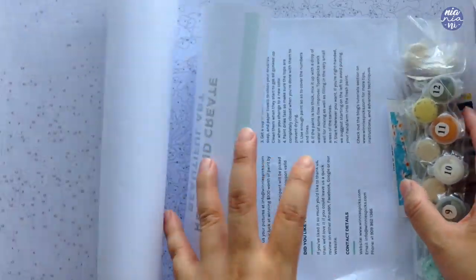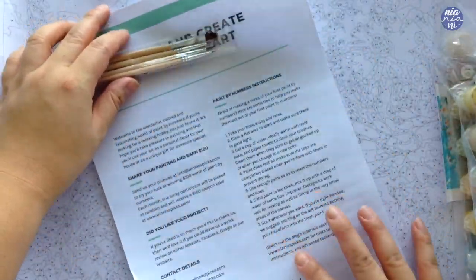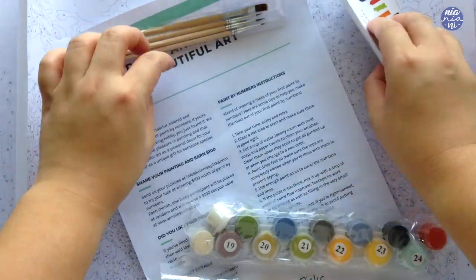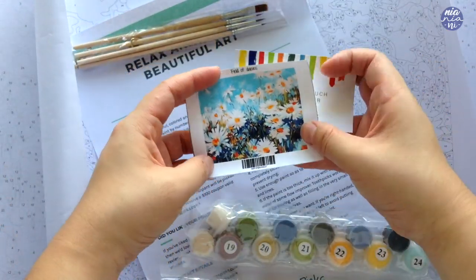They also have a sheet of instructions along with a smaller version of the paint by numbers on paper, which became very handy at the end. A small sticker of the final painting, a set of paints, brushes, and also a couple of hooks.